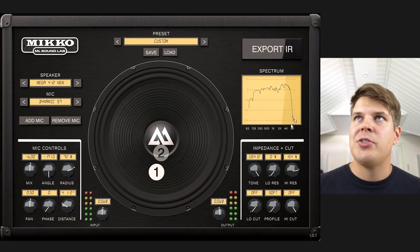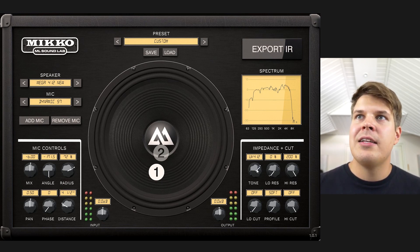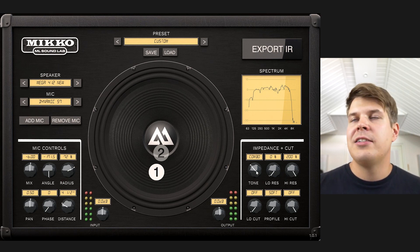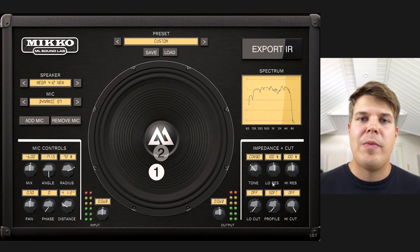With the high resonance, what you get is a really nice sounding presence boost and it's different based on which of these modes you're using. It's realistic sounding — if you have these resonance settings at 100% it's exactly what I measured from the real amplifiers.